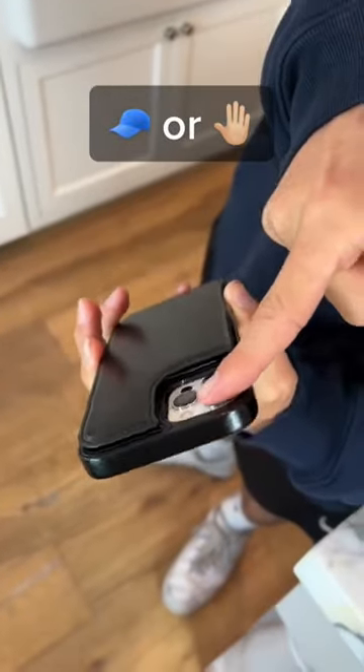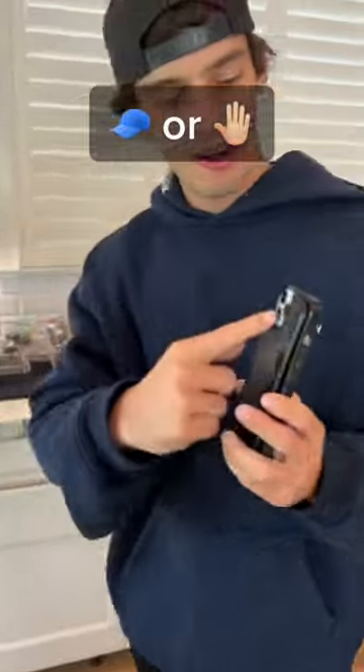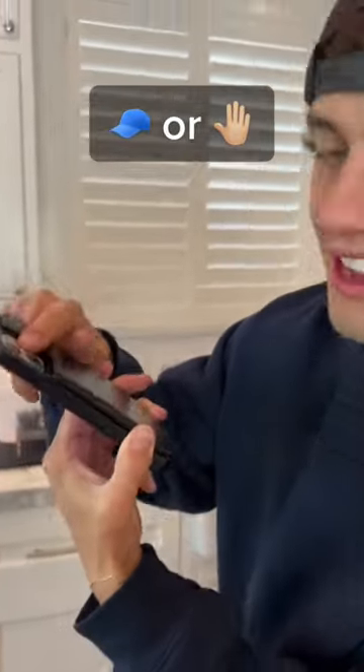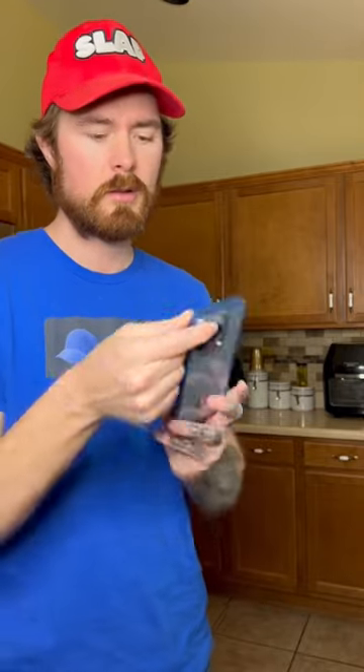I'm gonna cover the top camera with my finger here. Now I'm gonna cover the second camera, just like that. And look, you can still see through the camera. Is that actually a cap? Let's find out. Let's cover the top lens and see — are you seeing this right now?